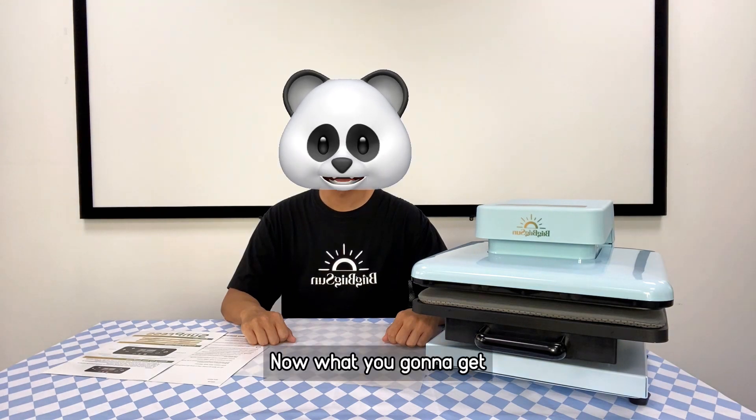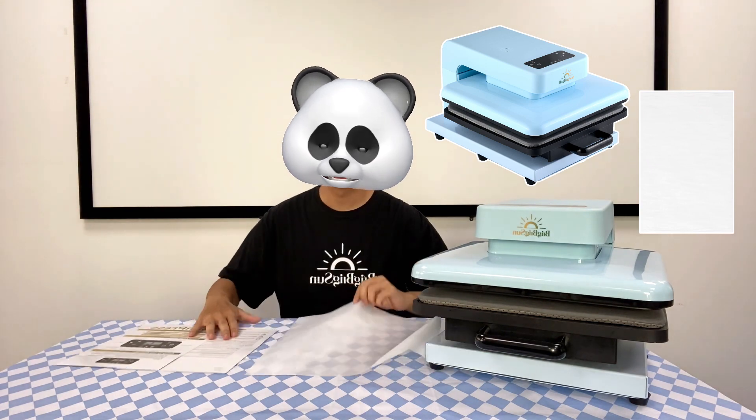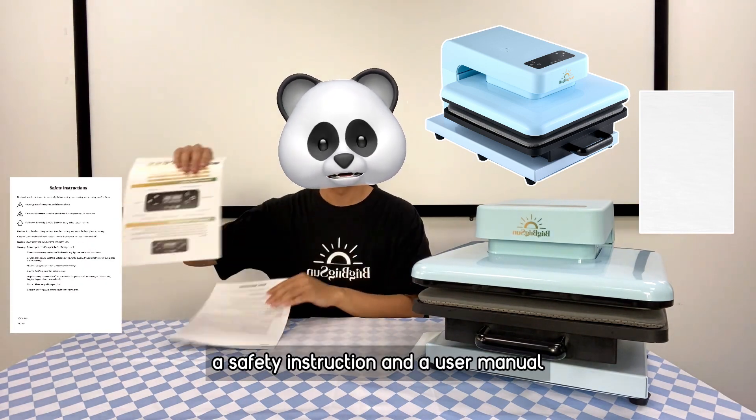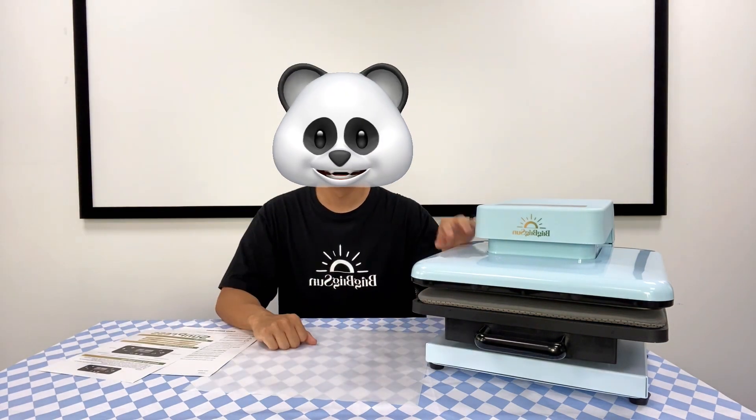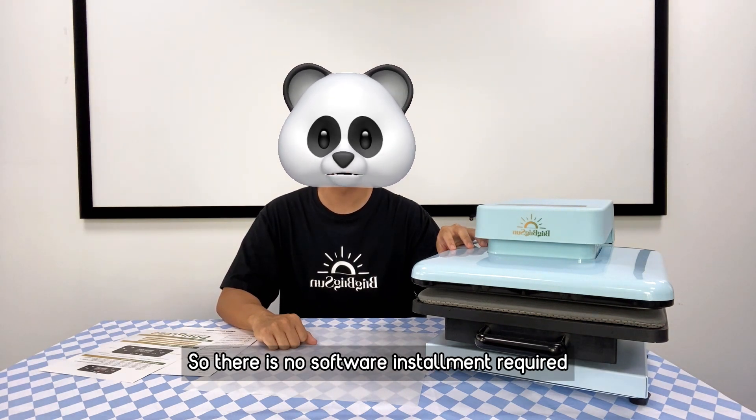Now, what you're going to get: you will of course get the press, a piece of Teflon sheet, a safety instruction, and a user manual. The Sun Press is a plug-in and play type of machine, so there is no software installation required.